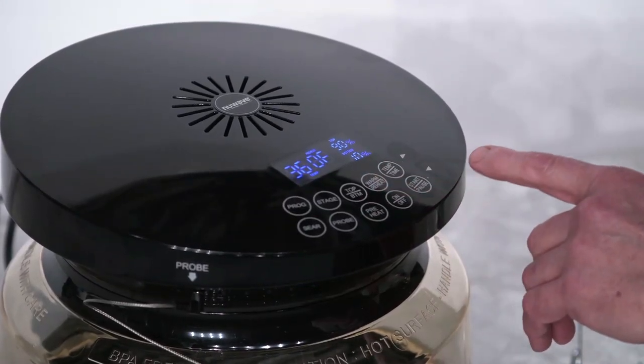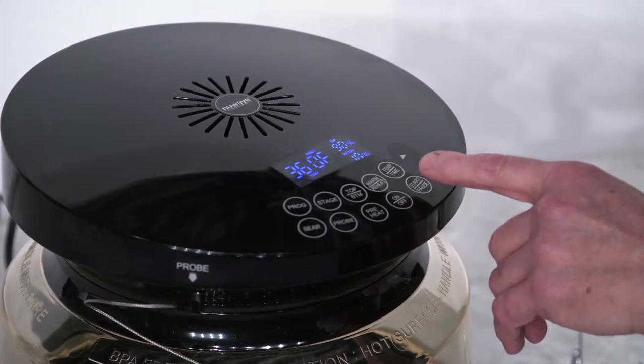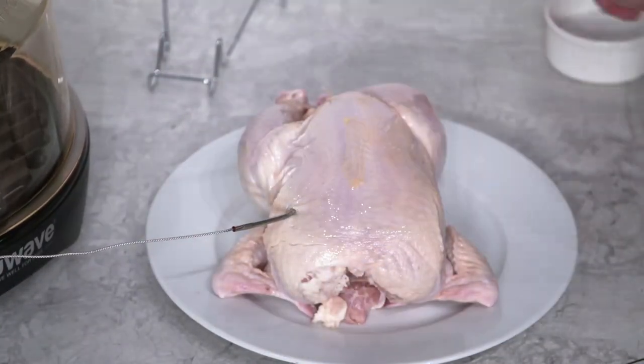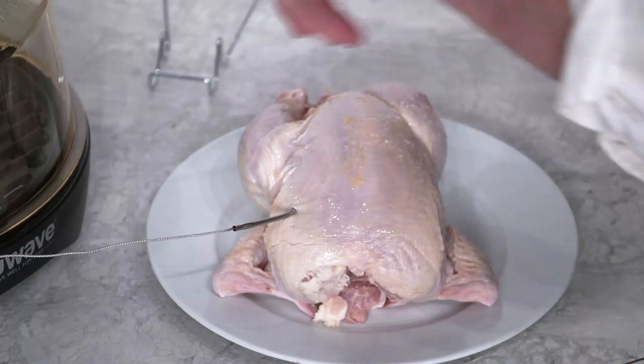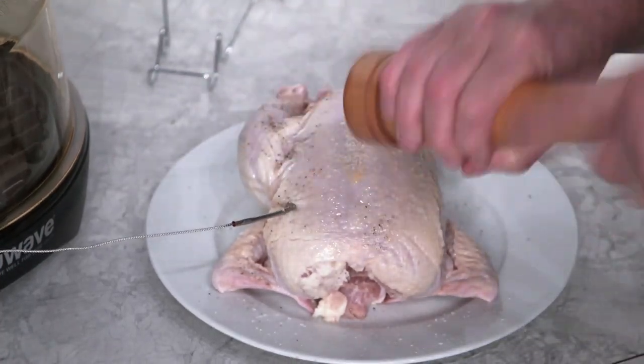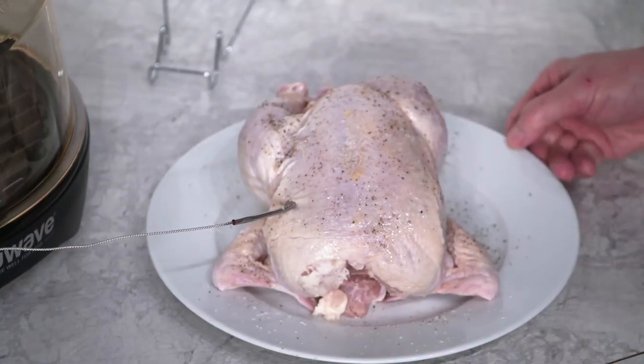Now press the preheat button to preheat the Primo. Because we are using the probe, we don't have to set a specific time. Press the start/pause button to begin preheat. Let's season our chicken — spray your chicken with canola oil cooking spray for some extra flavor, then sprinkle on some salt and pepper.